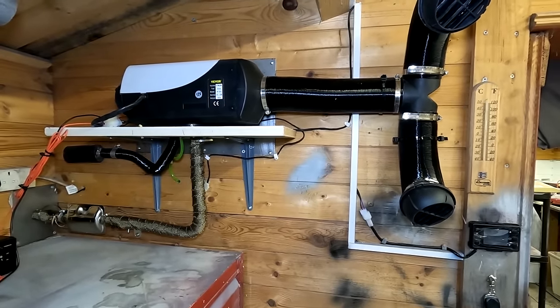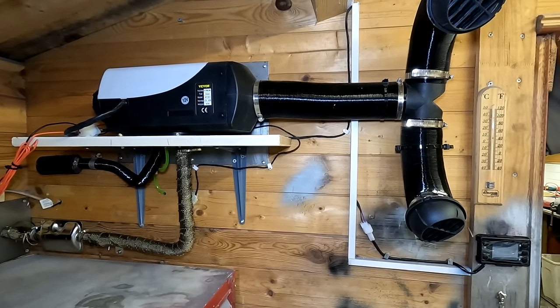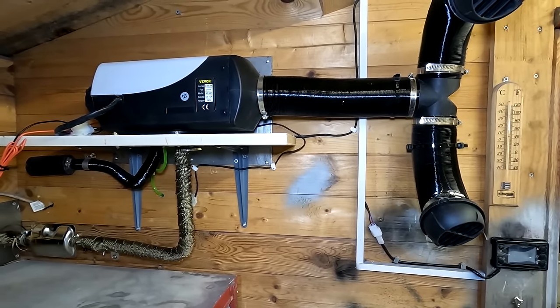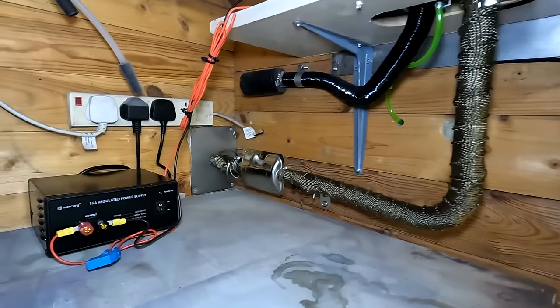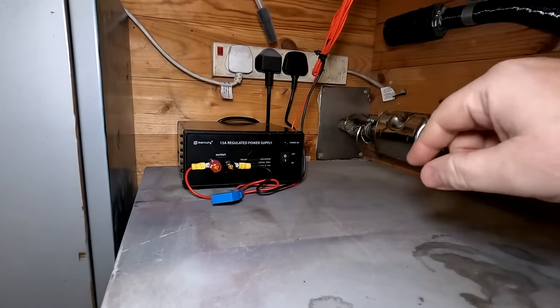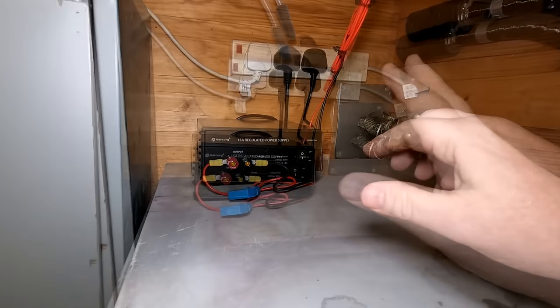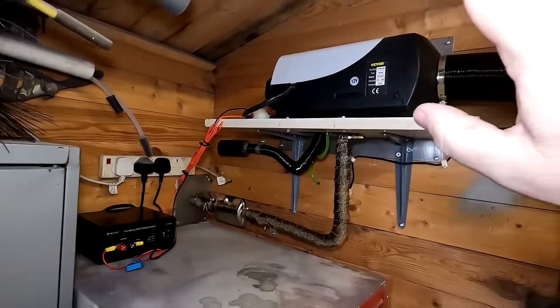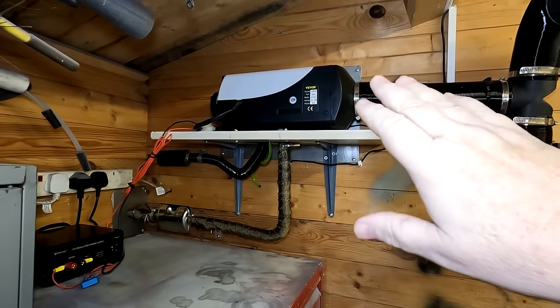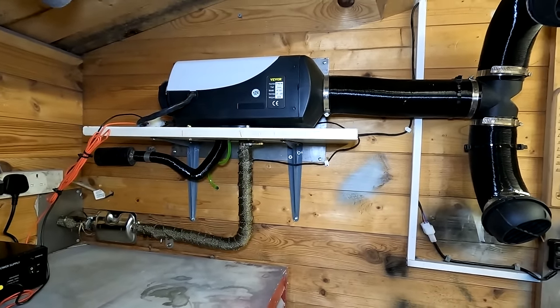So this is the installation I've gone for. I've chosen to put it in this corner out of the way. A lot of you did suggest running it on a power supply. I've actually bought one from Amazon — I'll leave a link in the description below. It's a 15 amp regulated power supply. On full tilt when they start up, these things take about seven to eight amps and then they drop right back down, so that's well big enough.